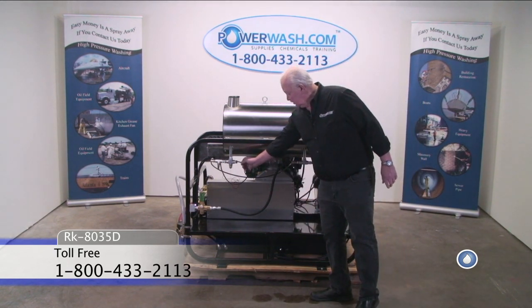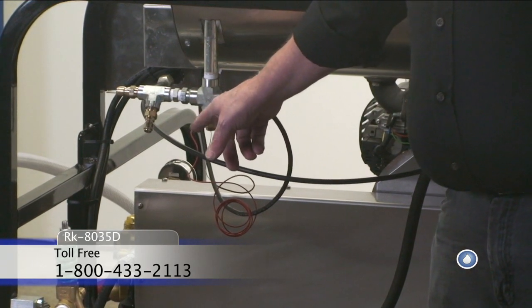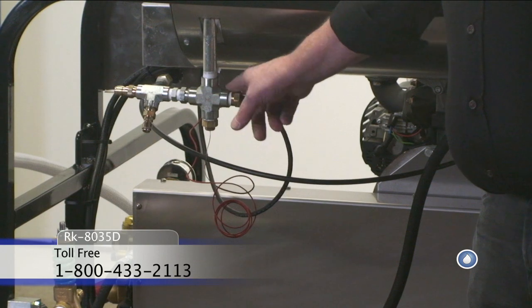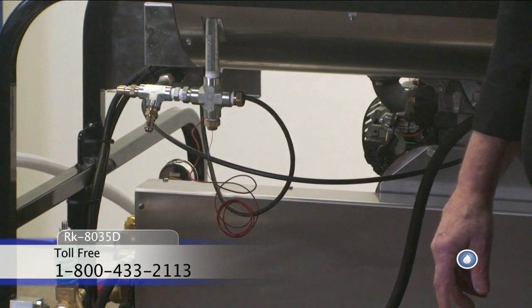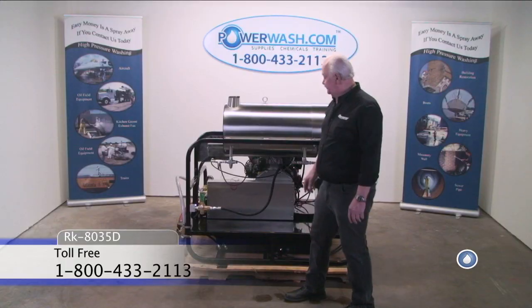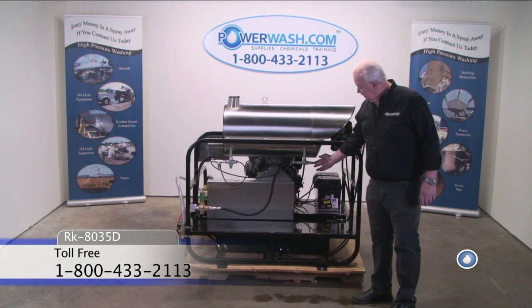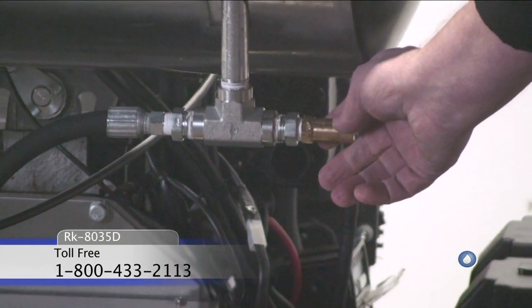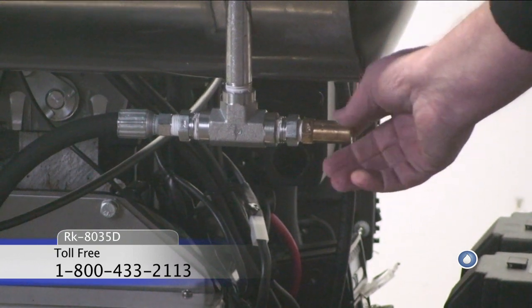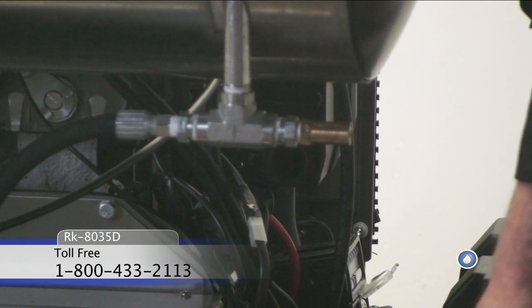Right here you see your high limit switch, which we've installed to act as a backup for the thermostat — strictly for safety's sake. If the thermostat should happen to fail for some reason, you have your high limit switch to back it up. This is your pop-off or safety relief valve. Should your pressure get too high, it pops off and relieves the pressure, dumping the water on the ground until you can solve the problem.